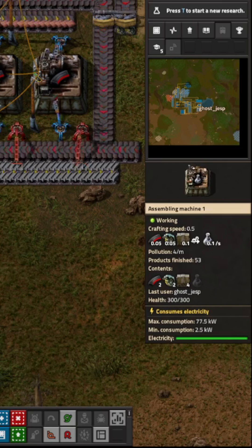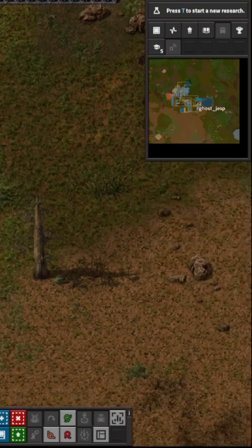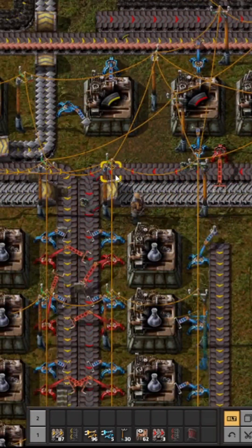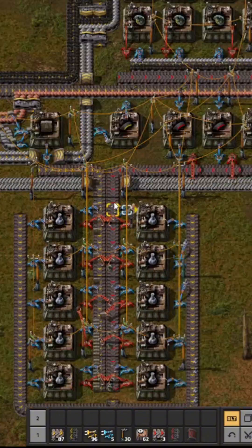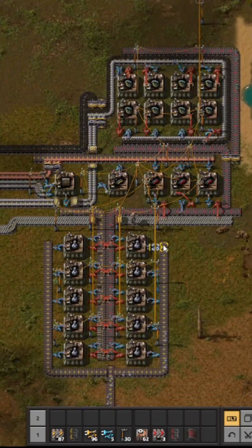If we go up to the first one here, it has a product finished count of 53, and everything was set up at the same time. This lower number will never catch up because of the yellow belt bottleneck. Now that we've swapped it out to a red belt, the speed it provides is exactly what was needed.